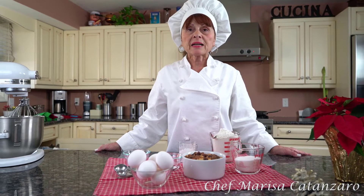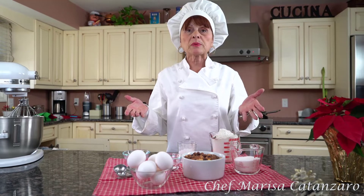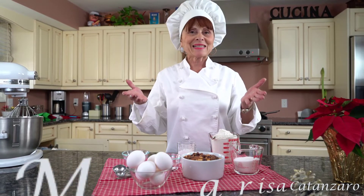Hello everyone, it's Chef Marisa Catanzaro. I'm going to be making some Biscotti al Torrone. This recipe will be in my cookbook, The Next Generation. Let's get started.